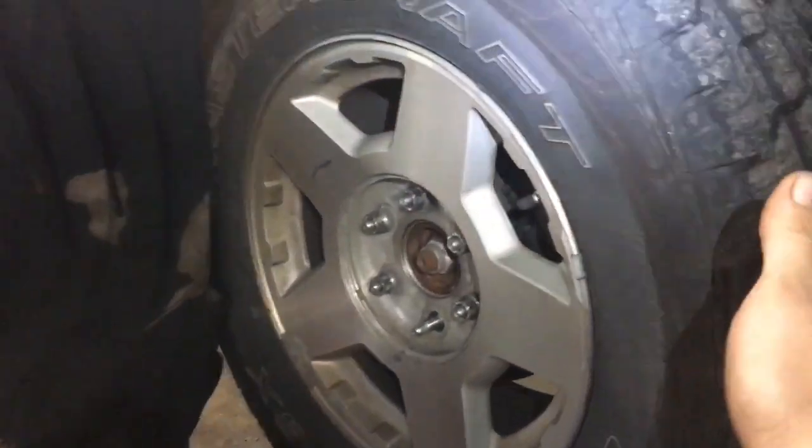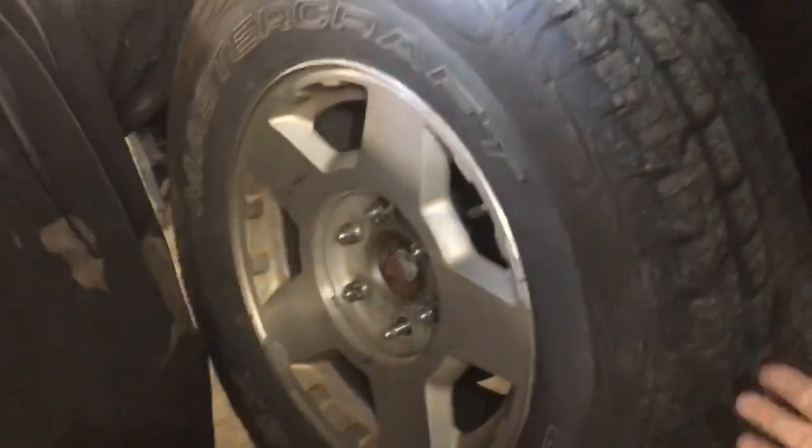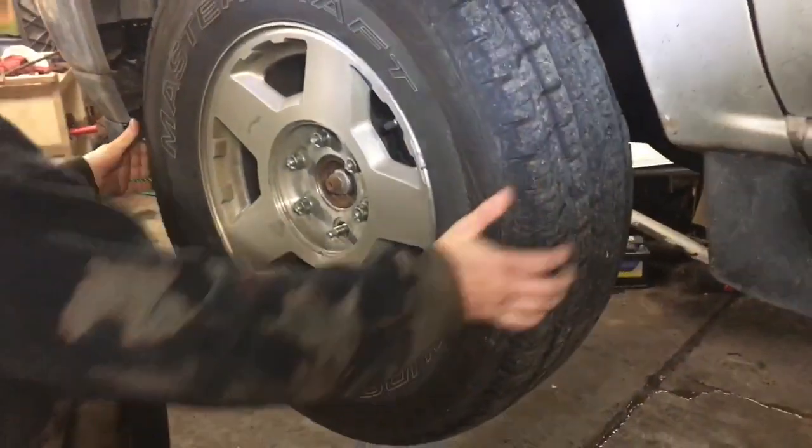The other situation is you're going to check it from left to right. When you check that, if it moves left to right, have an assistant or yourself look around the corner and make sure it's not one of your tie rod ends, just like Jeff is doing right there.